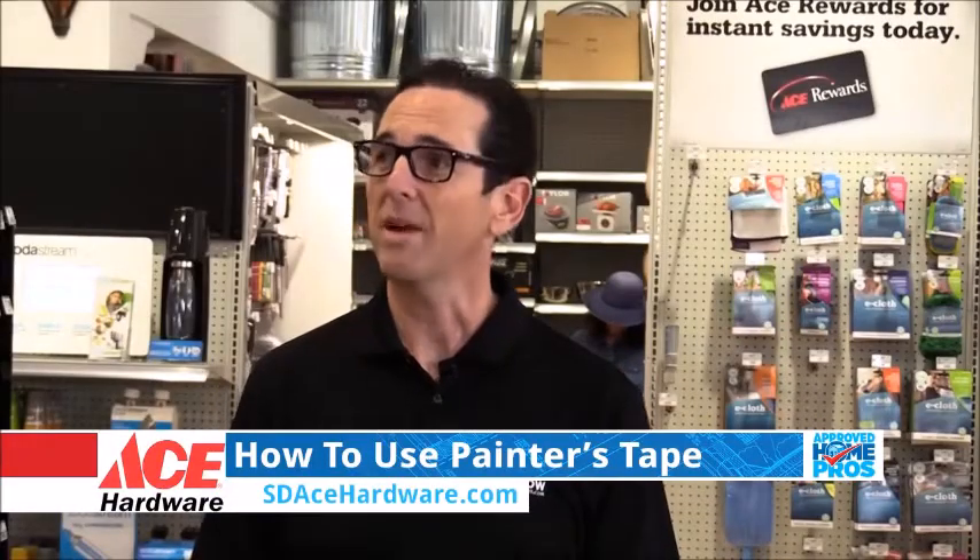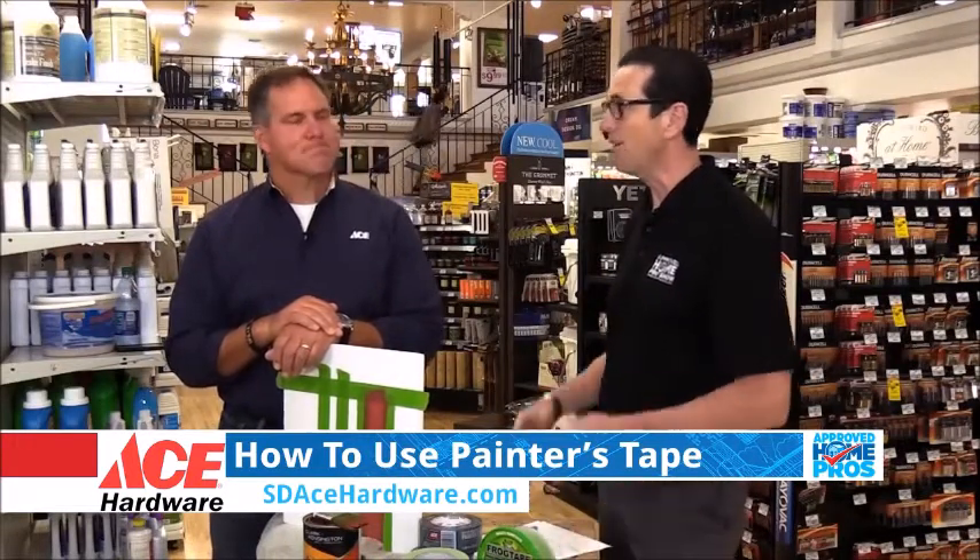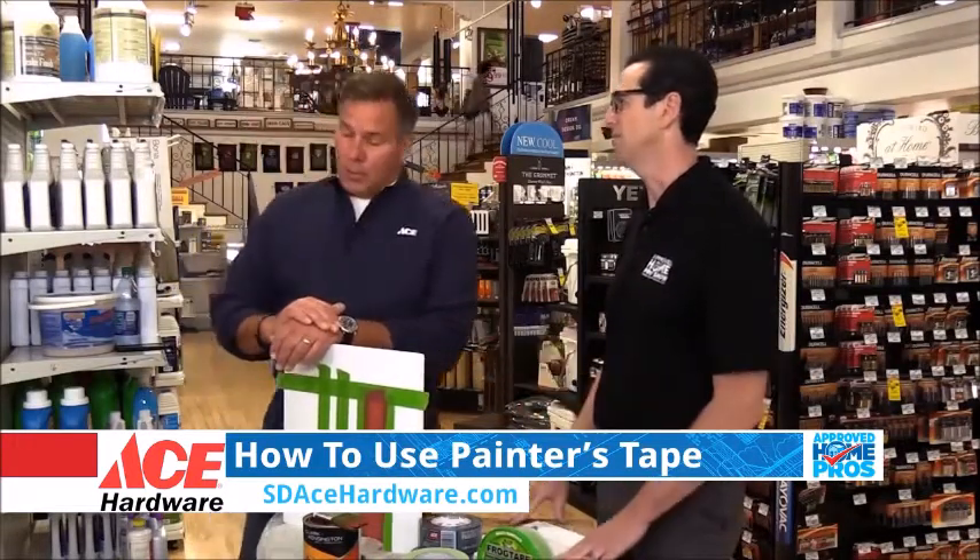I'm here with our ACE Hardware Project of the Week with Lou Manfredini. Great to see you. Nice to see you. And today we're talking about painter's tape. I don't know a lot about painter's tape, but I know there's a difference in various versions.